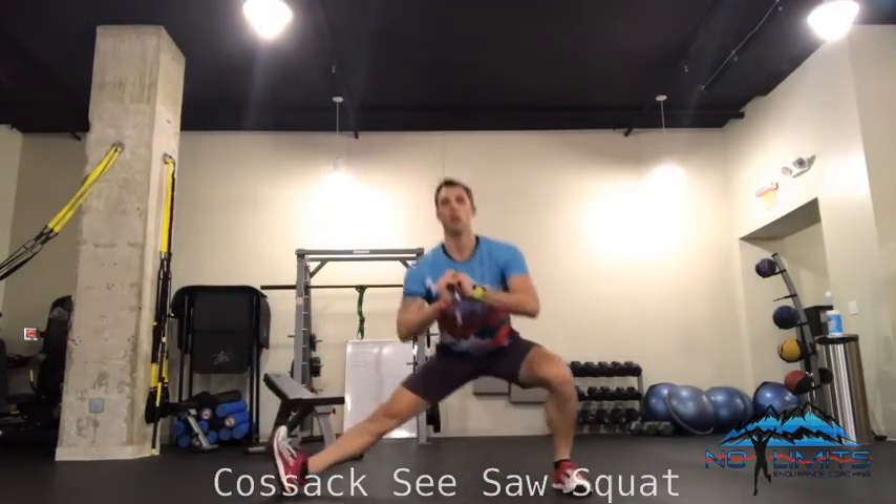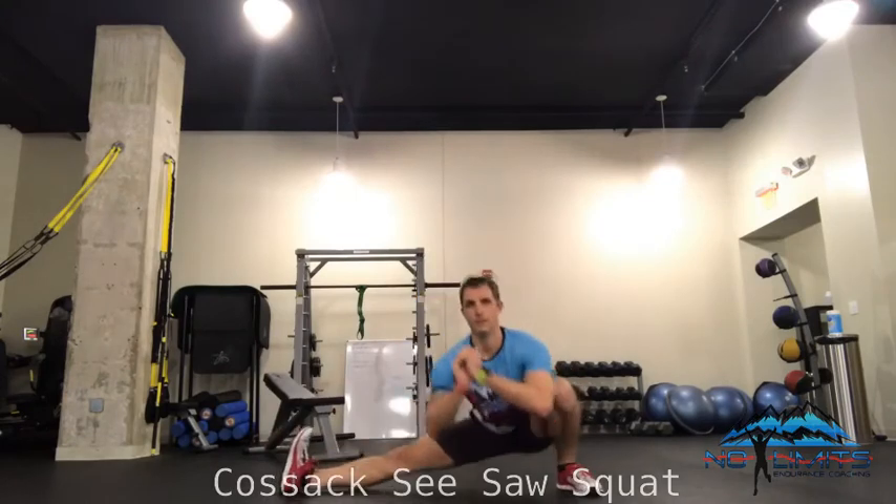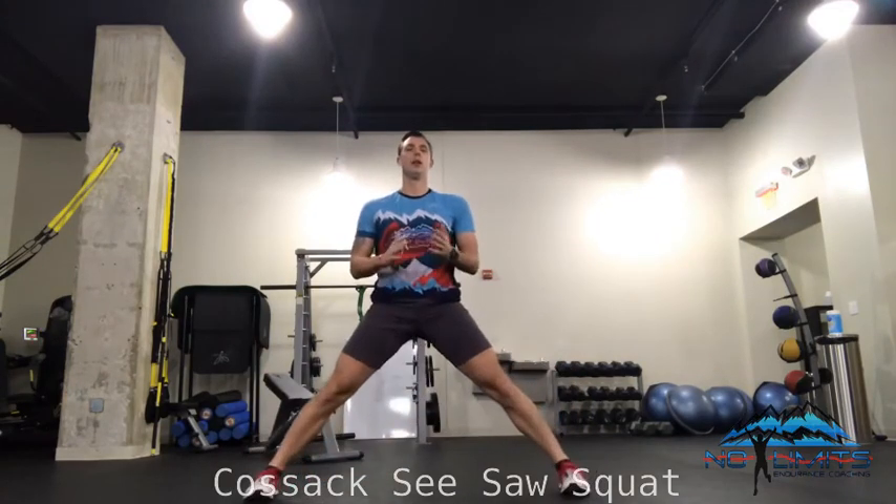Gradually, I'm going to try to get lower and lower. Same cues here: try to keep that chest lifted, keep the heels on the ground, toes are otherwise pointed straight ahead. So down. That's how you do a Cossack Seesaw Squat.